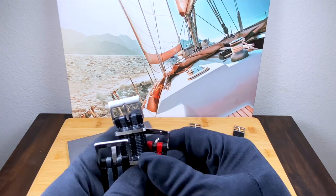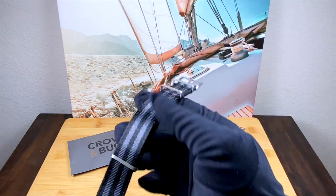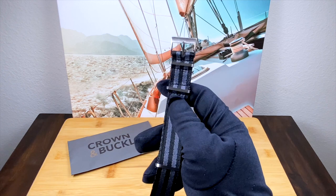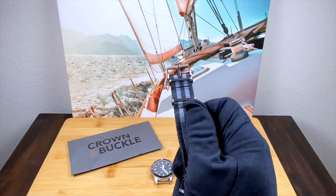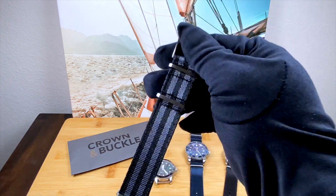Crown and Buckle have a line of NATO straps called the Supreme NATO. Reading the reviews online — holy crap — they have gotten such high marks from absolutely everybody, from Hodinkee to Gear Patrol. Gear Patrol actually gave these guys their Editor's Choice, so super impressive. And I have to say that all the things I've read about them absolutely hold true.